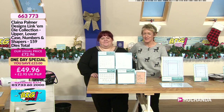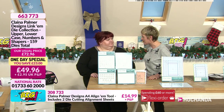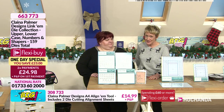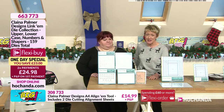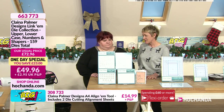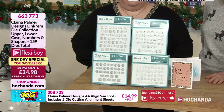Good evening! A one day special begins every day here on Hochanda at six o'clock, and we've got a fabulous one lined up for you. We've got Clayna Palmer with us — how are you Clayna? We have got some returning favourites for you at a brilliant price, and it's also something that's going to help you with your card making and all your projects at home.